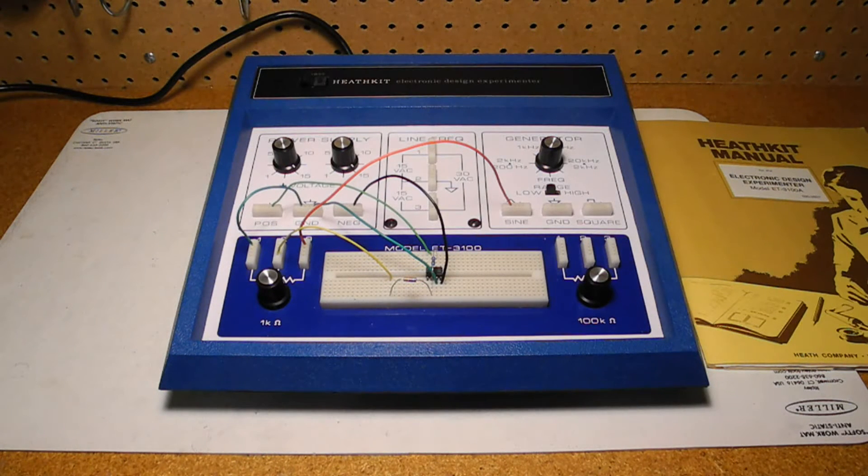In this video I'll take a look at a piece of vintage Heathkit equipment, the ET3100A Electronic Design Experimenter.